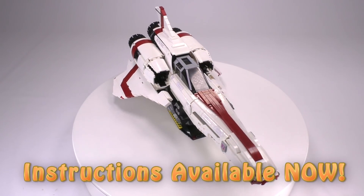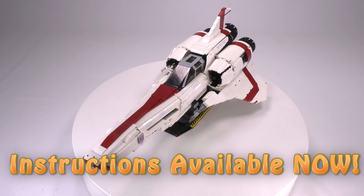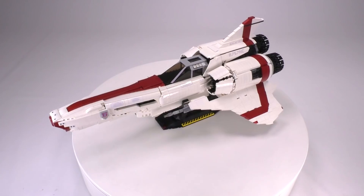Hey everybody, welcome to Brick Vault. Today in front of us we have the UCS Ultimate Collector Series massive Colonial Viper Mark 2.